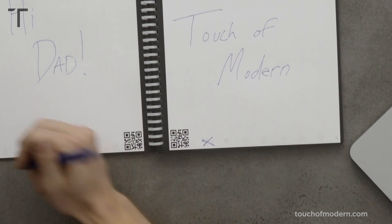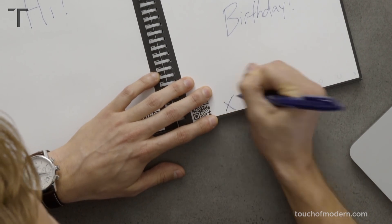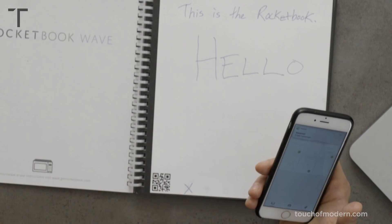You just mark it out. We've marked out a few of the icons because we want to push those to specific locations in the cloud, and we'll scan the notebook. I've opened up the app on my phone and I'm going to scan the pages that I've made notes on. Again, it can go to multiple different locations that you can preset. For instance, I set up the first icon going to my email. It uses the QR code and the frame of the book to measure the page. Let's get scanning.